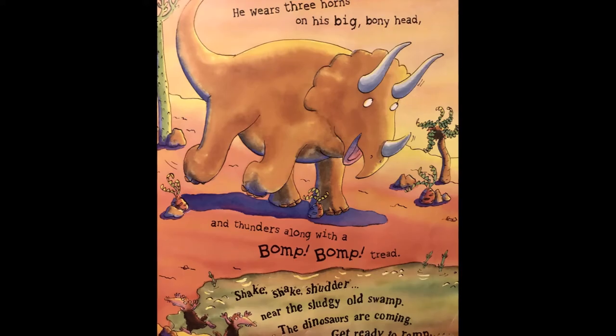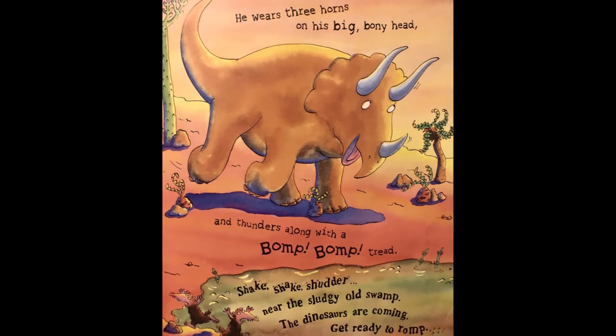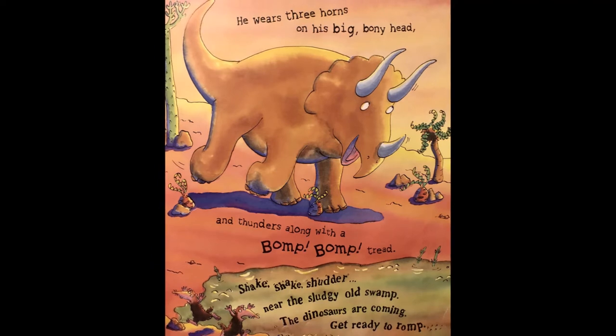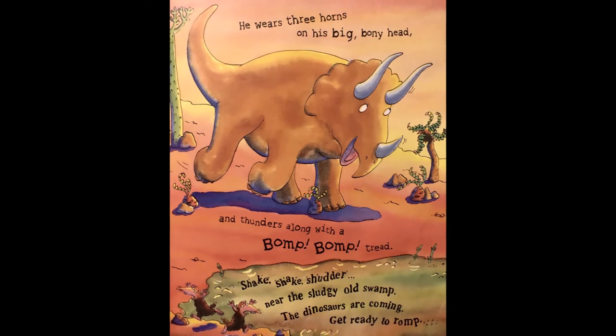He wears three horns on his big bony head and thunders along with a bump bump tread. Yes he does! Shake shake shudder near the sludgy old swamp, the dinosaurs are coming, get ready to romp.